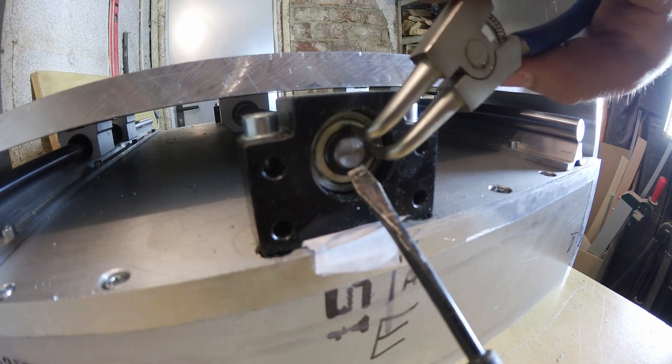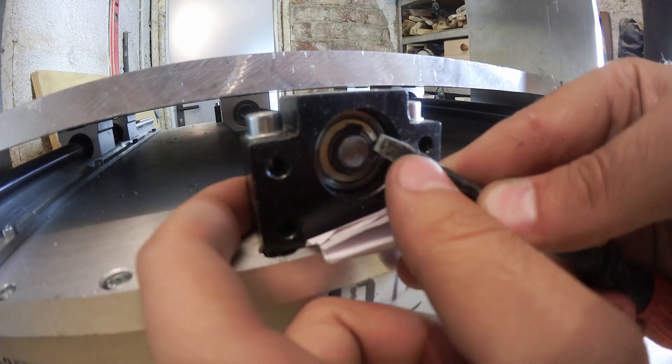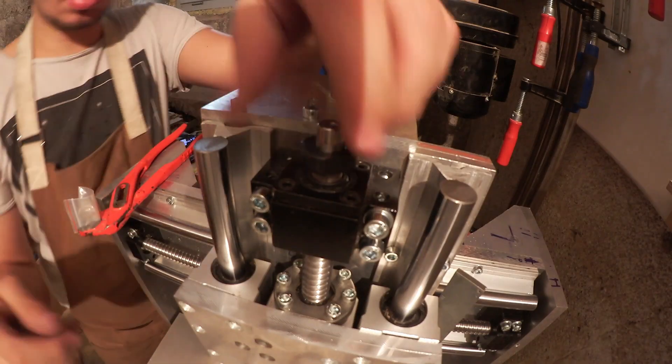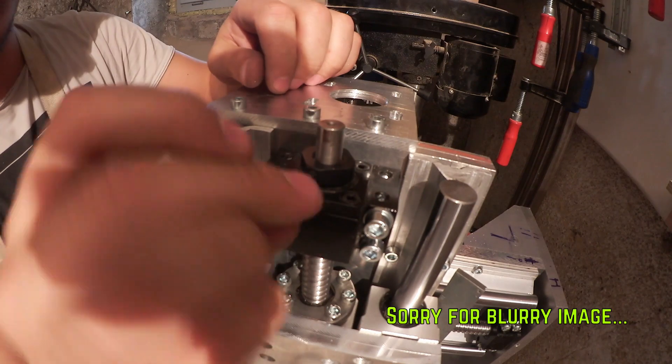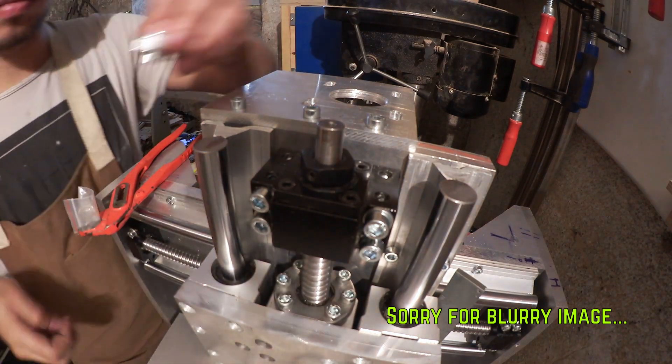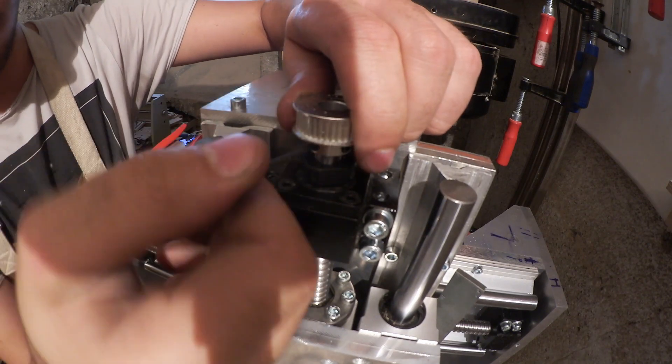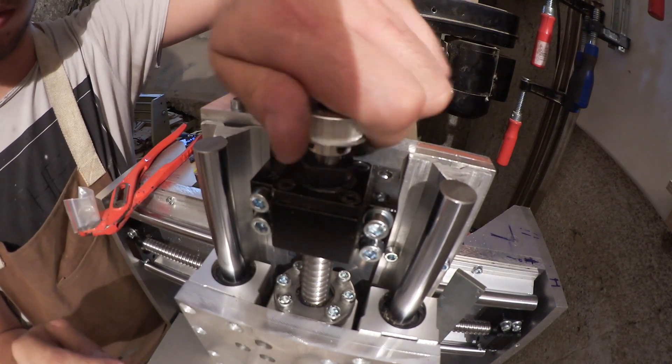To keep the ball screws in place, you need to attach a spring clip to one side using a special pair of pliers. A nut then fits on the threaded part of the other side to take up any slack in the assembly. And finally, I can attach the driving gear, which is going to connect the ball screw to the motor using a pulley.